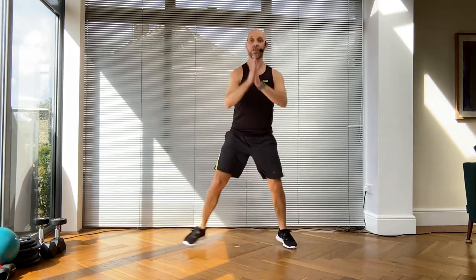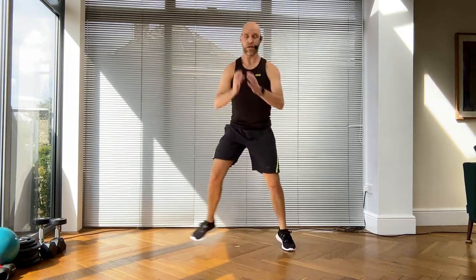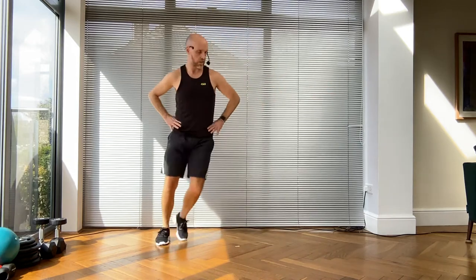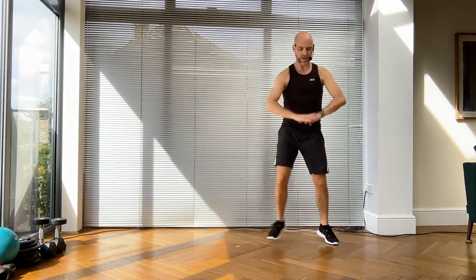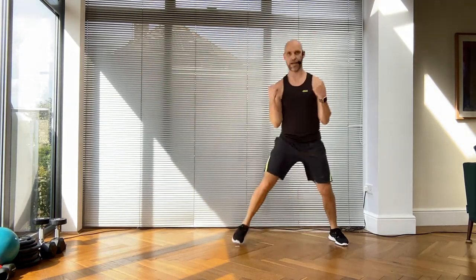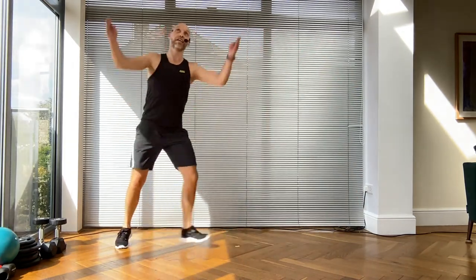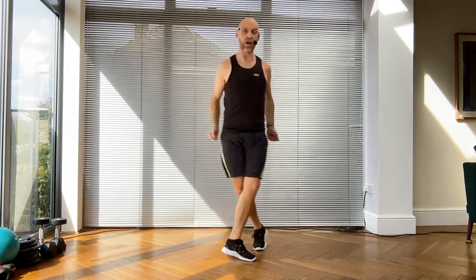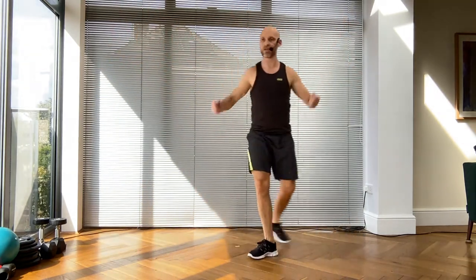Grab a drink of water whenever you need, don't wait for me - just catch up. We're going to move on to our second combo: two steps to the right. Anyone with shoulder issues, maybe this arm option is for you. I'm using a leg curl on the end - the leg curl brings me back the way. Come on, keep going!